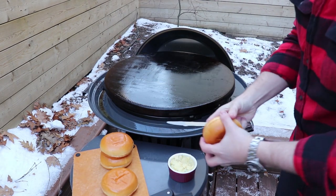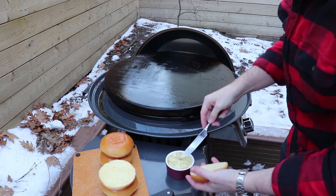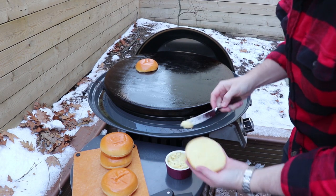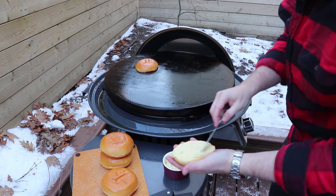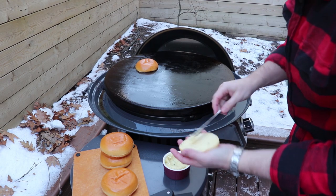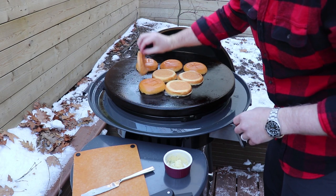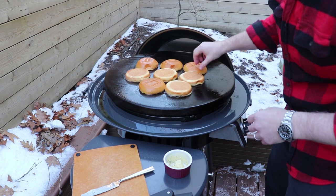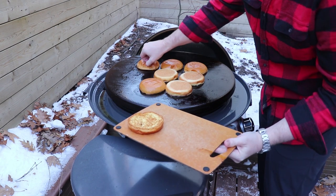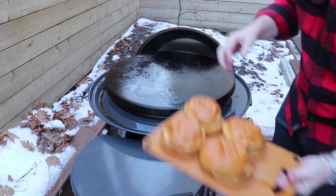Now let's prep the buns. We've got a really nice brioche bun and we're going to put a thick layer of garlic chive compound butter on each side — that's a butter we use regularly on this channel and it adds awesome flavor. These won't take very long to toast up so keep an eye on them. We're looking for just a slight toast — look at that, perfect.